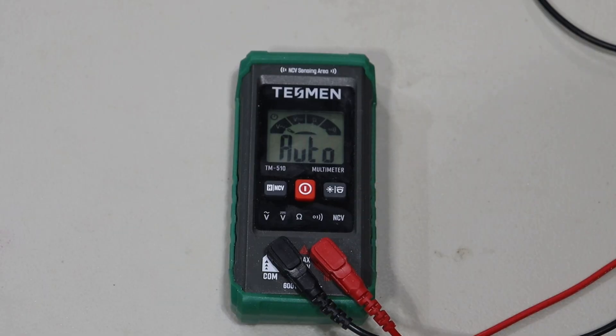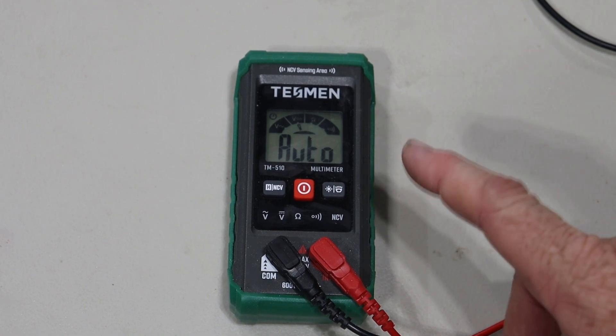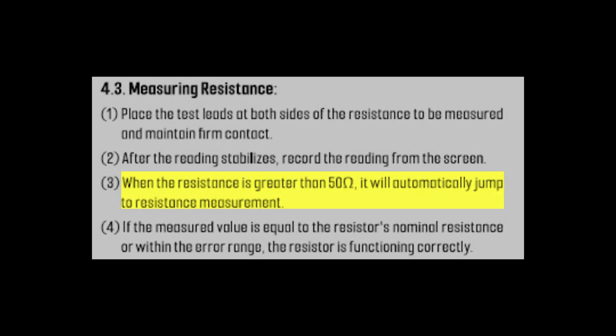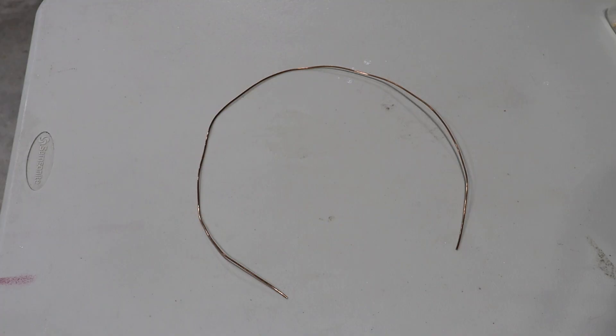When you turn the multimeter on it starts oscillating back and forth, wondering what you're going to measure. The trick to using this multimeter for resistance is making sure that you have at least 50 ohms of resistance. In case you're trying to use this multimeter to measure resistance for something around the house — I'm not sure why you'd do that, but let's just say that you are.